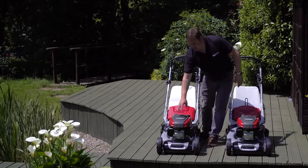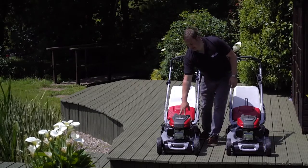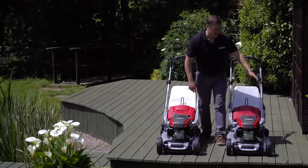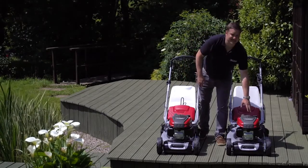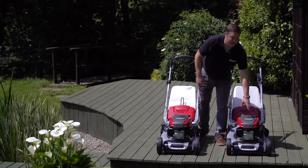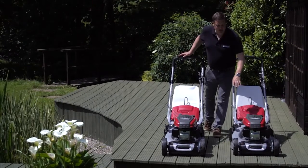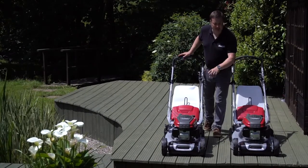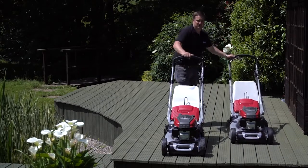The 505 has a 160cc Honda GCV engine with overhead cam, and the 555 machine has a 190cc engine, also with overhead cam. As both machines are very much identical apart from size and engine size, I'm just going to talk about one model but it applies to both.